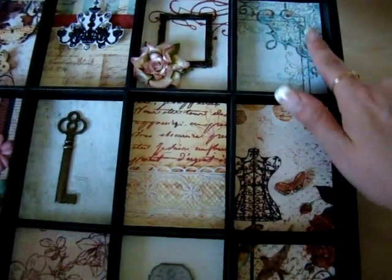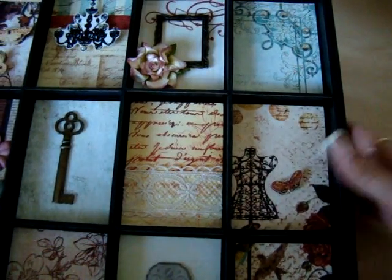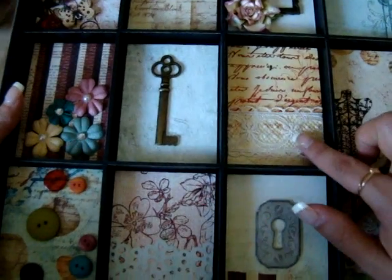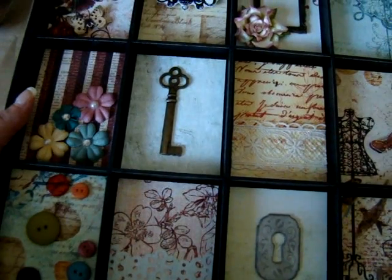For this one, I put some Prima Crystals just because everyone likes bling. For this one, I laid down some Webster's Lace because we all like lace and ribbon.